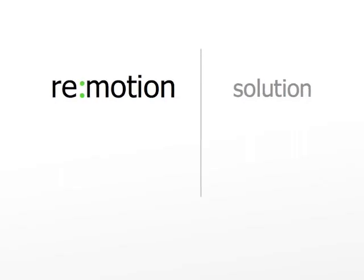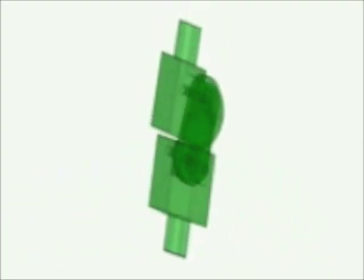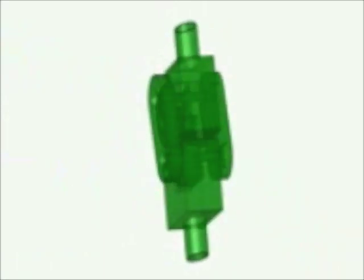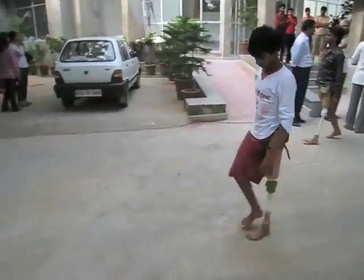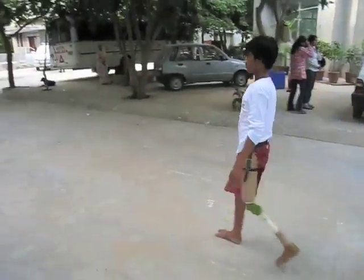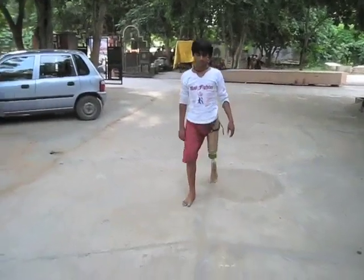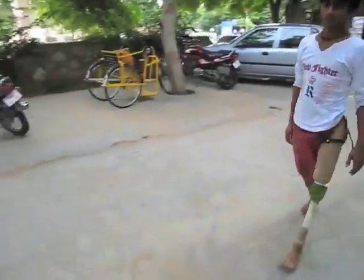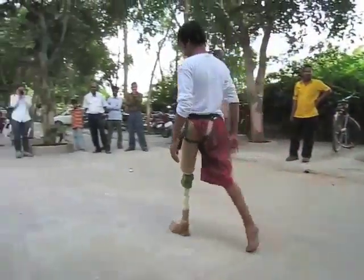So you've seen the problem. Here's what we did about it. Through collaboration with Stanford Biodesign and the Jaipur Foot Organization, we created the Jaipur Knee. Look at it in action. Here's Kamal, the same one you saw earlier. He's wearing our latest and greatest design of the Jaipur Knee. He can now put down his bamboo staff and walk confidently.